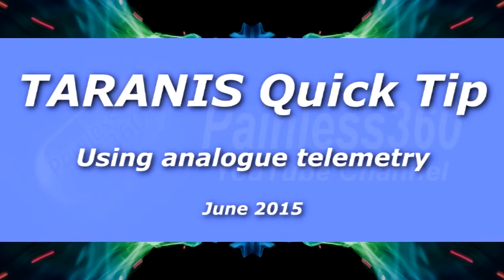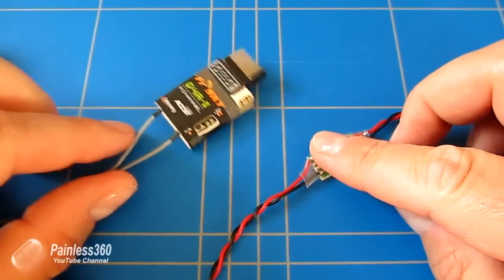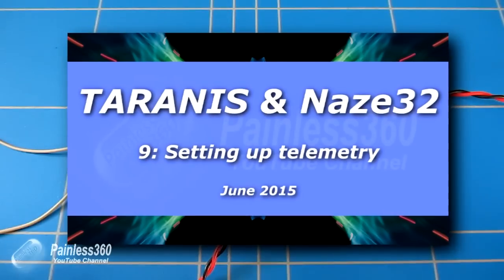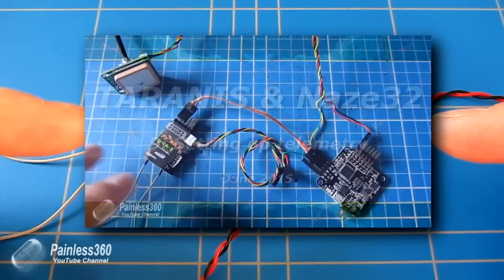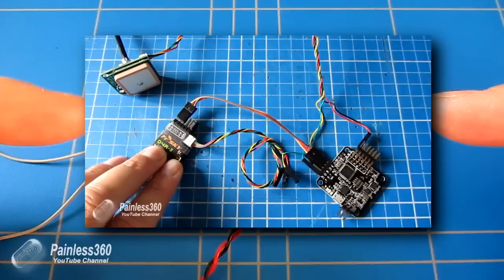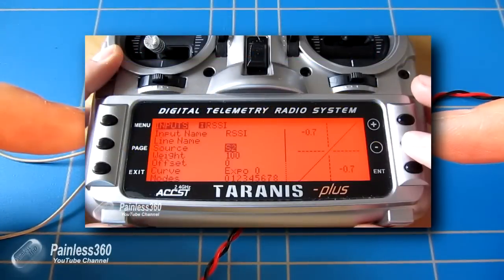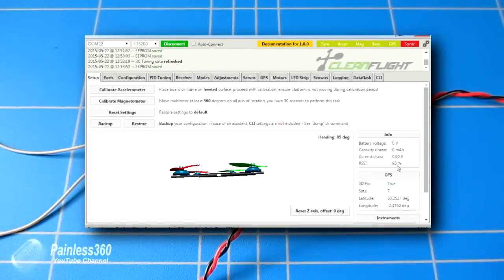In this Taranis video we're going to talk about using the analogue telemetry ports on things like the D4R2 receivers to manage a voltage on your craft. There are two videos we've already done around telemetry for the Taranis — one covering the introduction and the difference between analogue ports and smart ports on the X series receivers, and another about setting up a channel to output the RSSI value into flight boards like a NAZA32 for on-screen display.